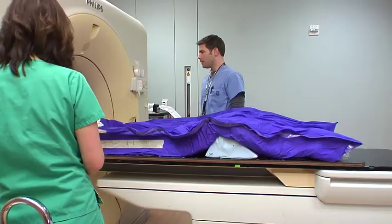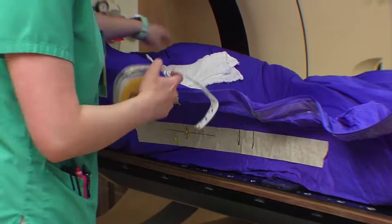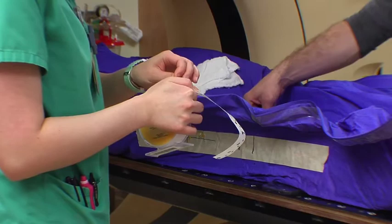It's lined up longitudinally to this BB and we made sure that it's correct left to right. We put a BB in the center of both lasers, and we put one above and one below. And that's it — so now we can get you back on.